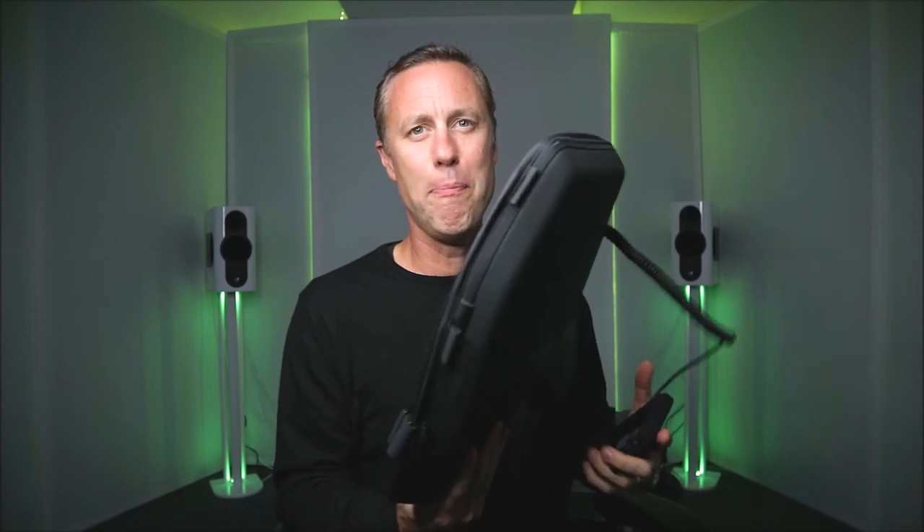This is the Sub Pack. You may be asking yourself, what is a Sub Pack? Well, a Sub Pack is - if you've got headphones on, or if you're in a studio where you can't play too loud, or if you haven't got any bass speakers - and you want to feel the bass rather than just hear the bass, that's where the Sub Pack comes in.